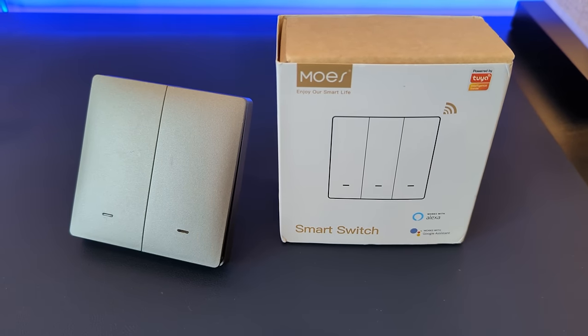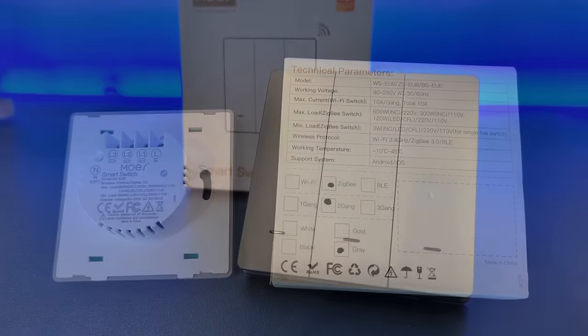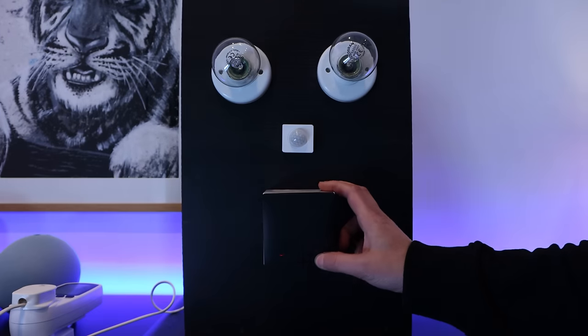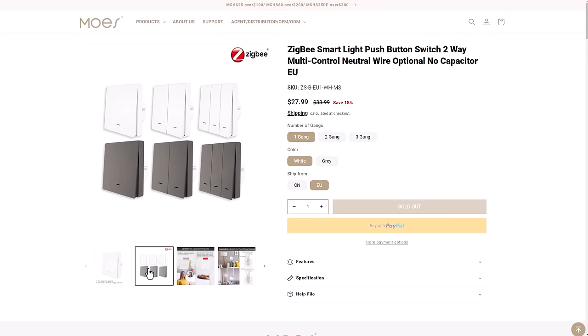The first switch I tested was the Moes WSEUB pushbutton switch. I've got a two-gang and a three-gang version to test, but I'm guessing they're exactly the same in terms of functionality. Here's a pro tip: it's not a bad idea to wire a three-gang switch into your wall even if you only need two switches — you can keep the third switch unwired but use it as a remote button in Home Assistant to trigger a scene or automation. These Moes switches are Zigbee-based, don't need a neutral wire, and cost about $23.